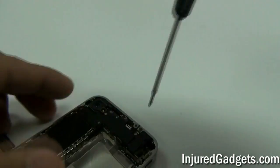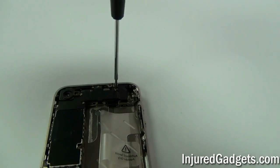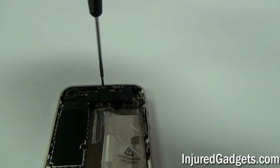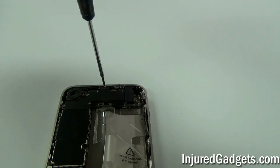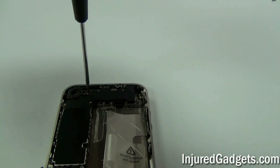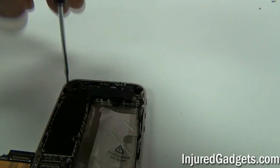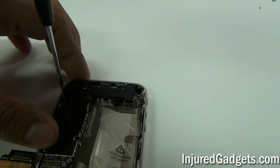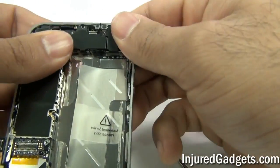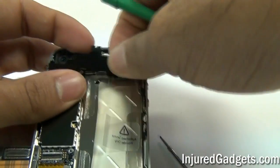Next, you will want to take off the five Phillips 00 size screws covering a metal bracket on the top of your phone. All of these screws are different sizes, so once again put them in the same order you took them out so that you do not have a hard time putting them back in. With the five screws removed, you can go ahead and remove the metal bracket shield. It is a little tricky to remove so you will have to wiggle it a little bit to get it to pop off.